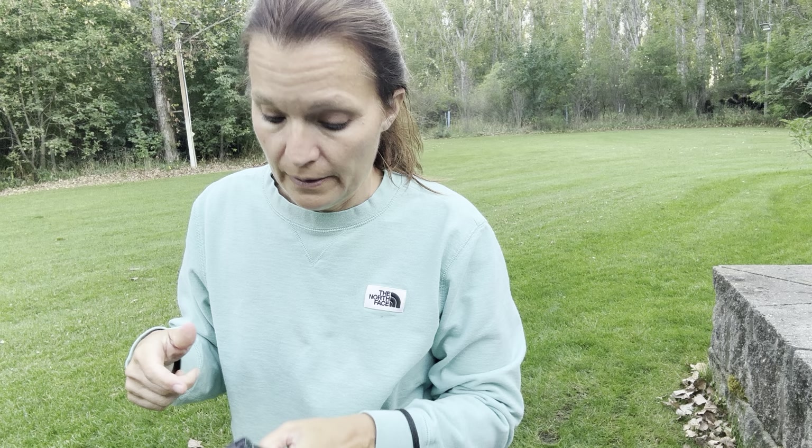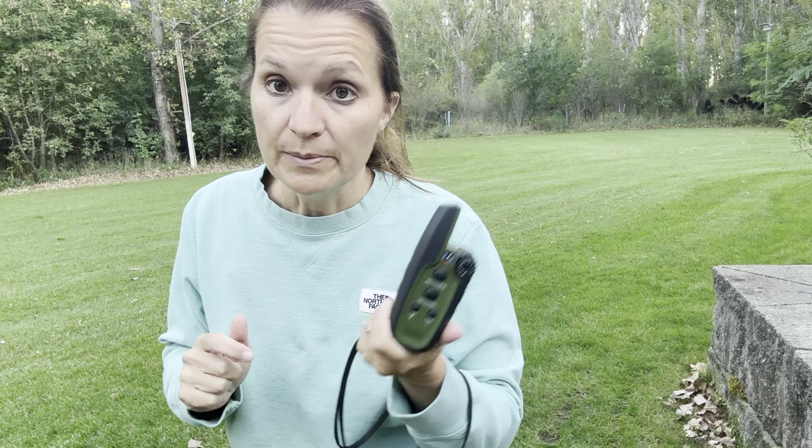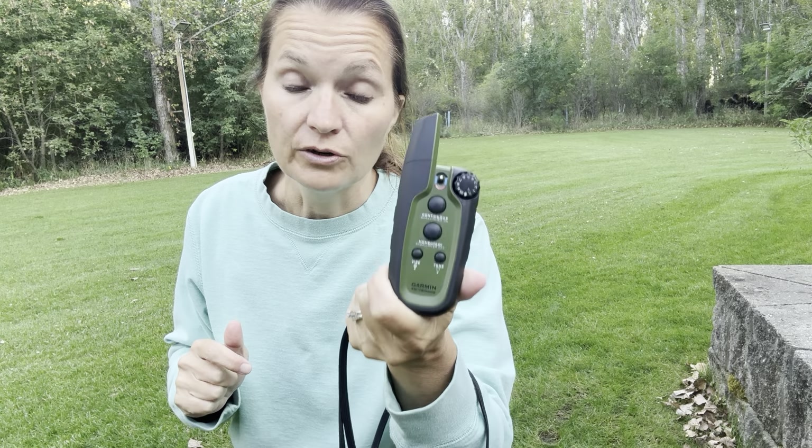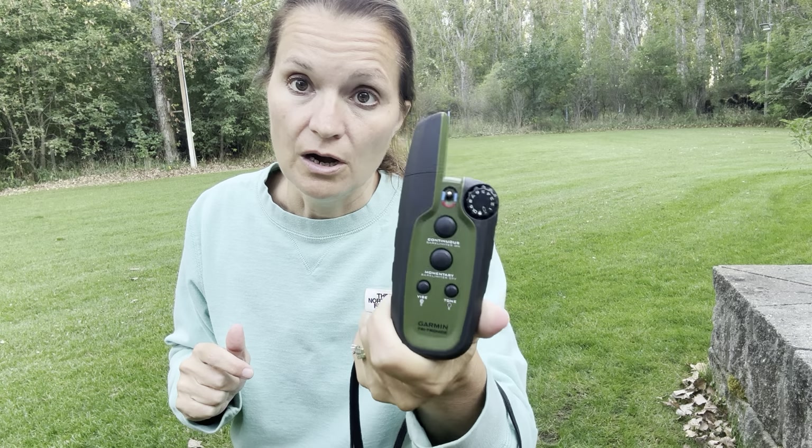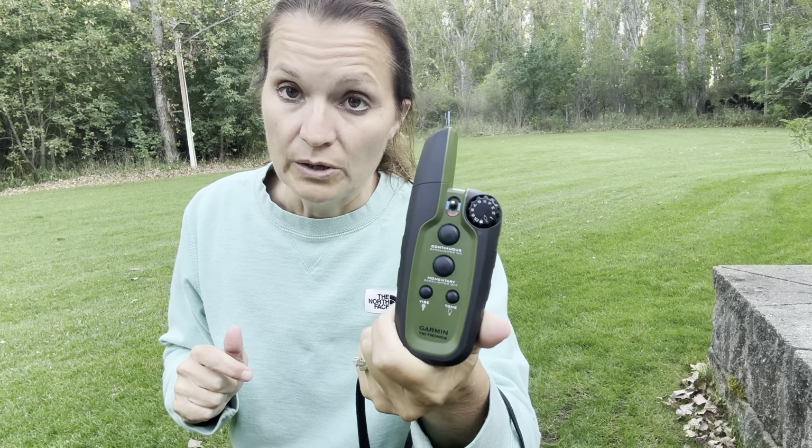You can also lock the unit so you don't inadvertently send a vibrate or tone recall signal. Highly recommended — this is my favorite thing we have for our dogs. The collars are almost always on them so we always have control of where they are and what they're doing.